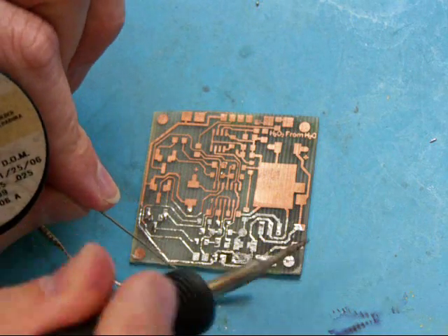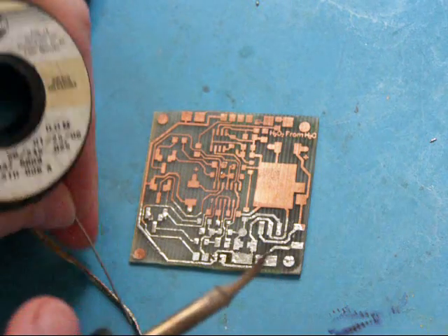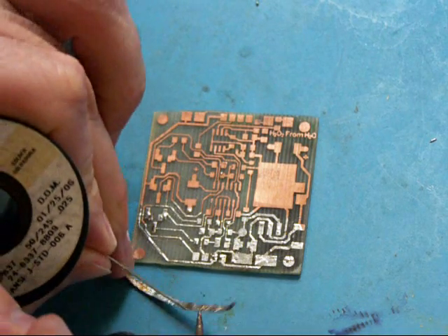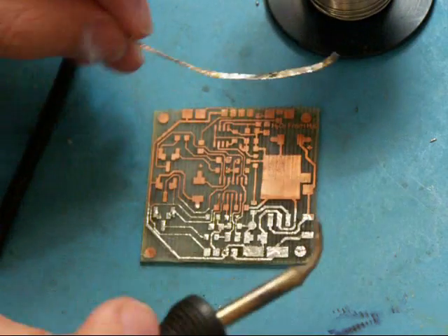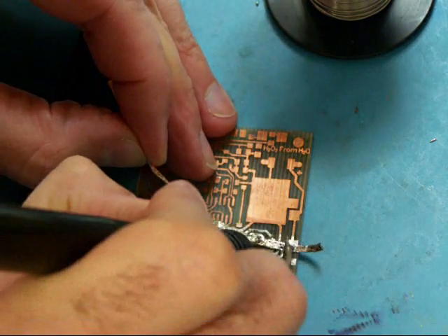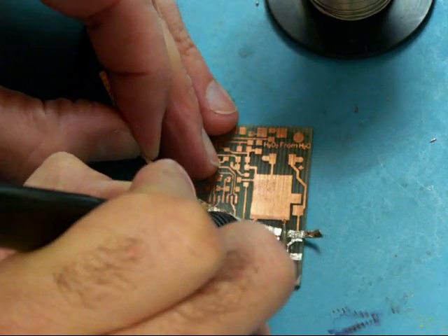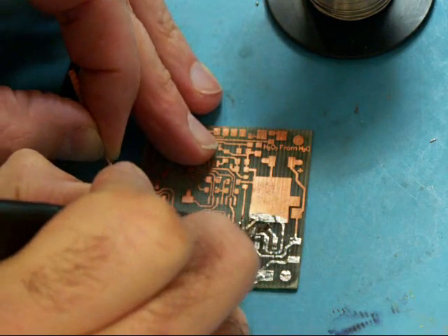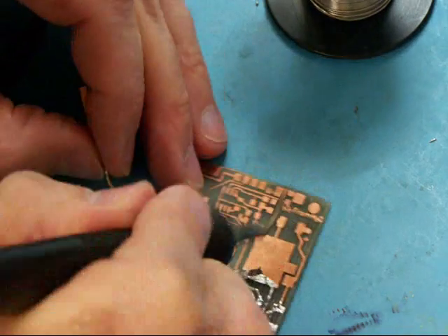The idea here is that we don't want to leave the copper exposed. Copper will oxidize and eventually it will turn green. Some people say for a prototype you don't really need to do this, but some of you are probably going to make this and it's going to work, and you're going to want to keep it for a while. Doing this tinning process will allow it to last a lot longer.